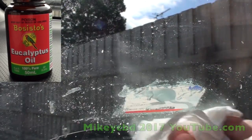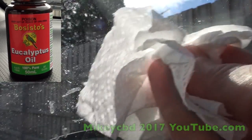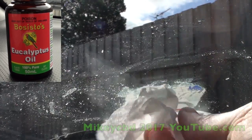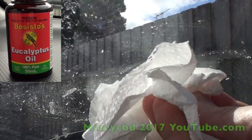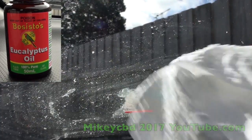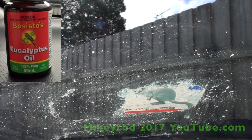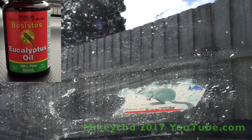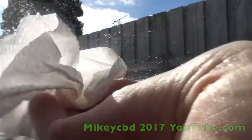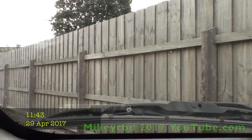See it coming up? A few minutes later it's gone. So if you check the time on this video, you'll see it didn't take long at all.